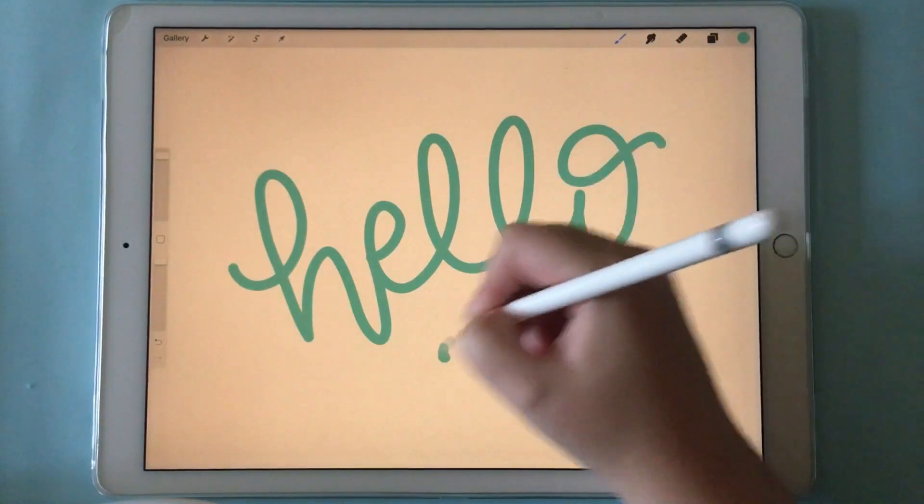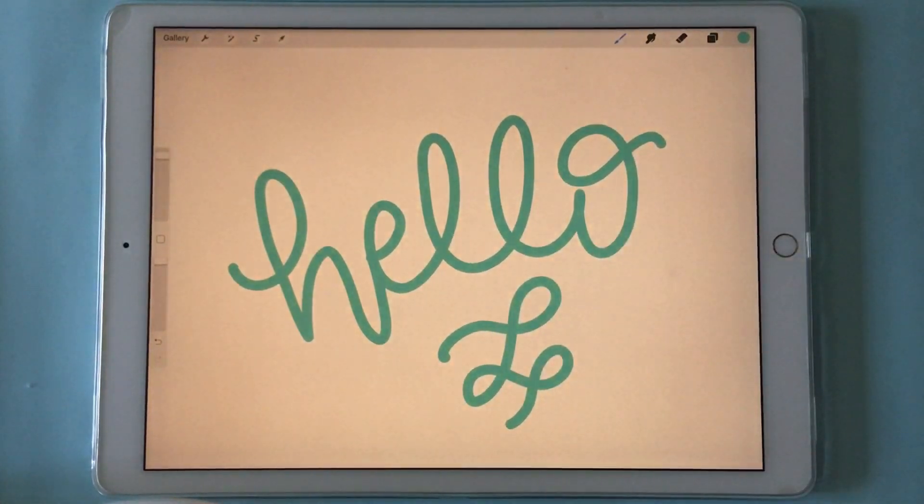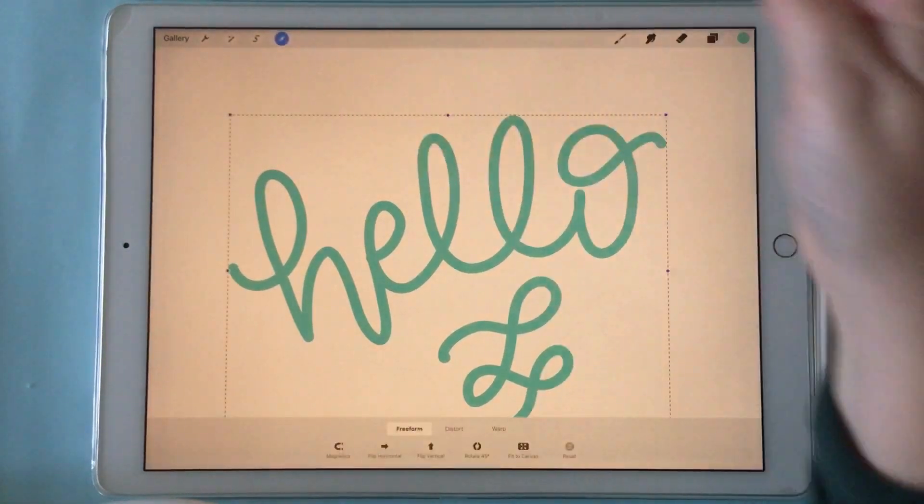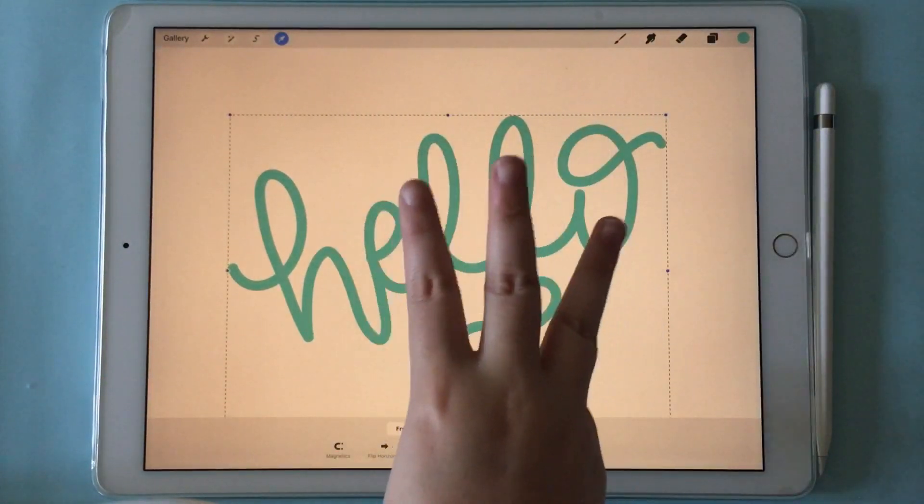I wrote 'hello' — super original. So now what you can do is come over here to this arrow key and take your three fingers.